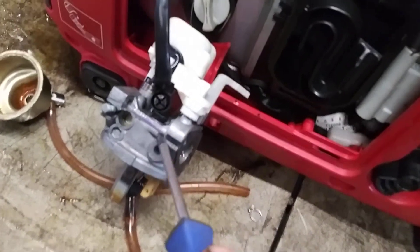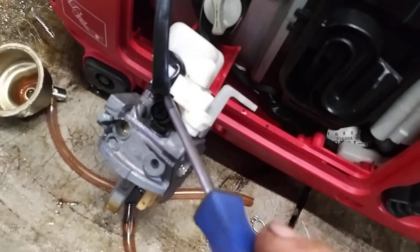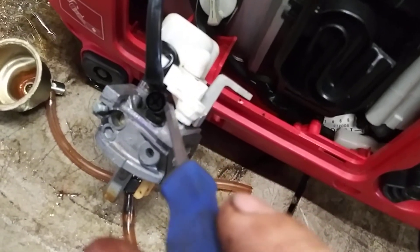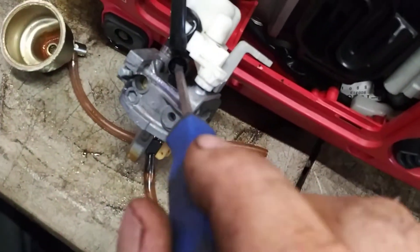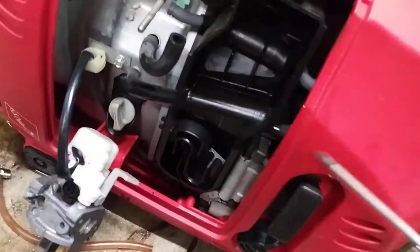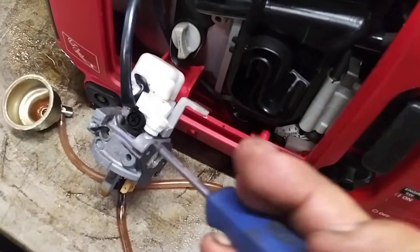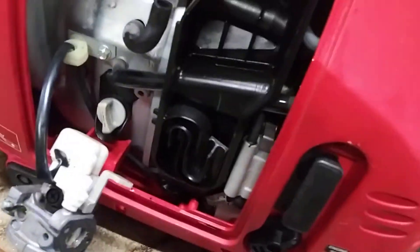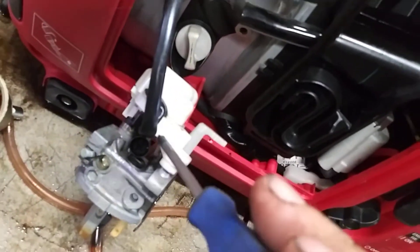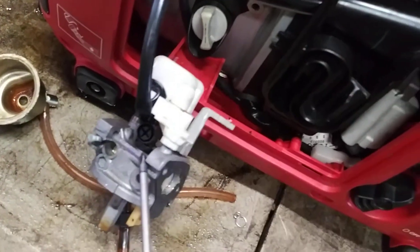Underneath this idle screw is another jet — that's the idle jet. This will surge if you don't clean that out. What you want to do is tighten this in clockwise and count the turns until it snugs, then bring it all the way out. That way you know how many turns to go back in — you go all the way back in, then come back out the exact same number of turns it was originally. This has an eco idle-down, so if the idle is too low it'll shut off; too high and it'll rev up and burn more fuel. Count the turns clockwise in, take it out, then pry out the plug with a flat screwdriver.